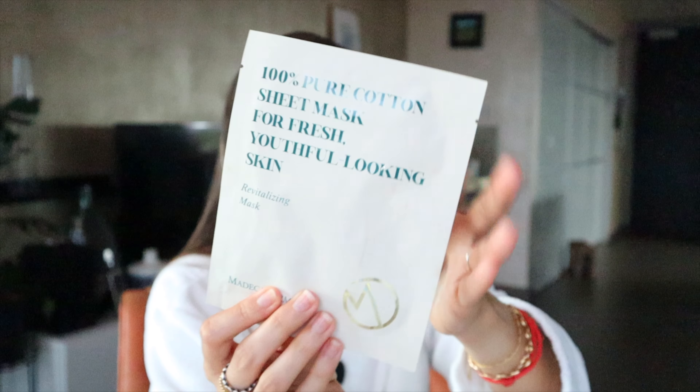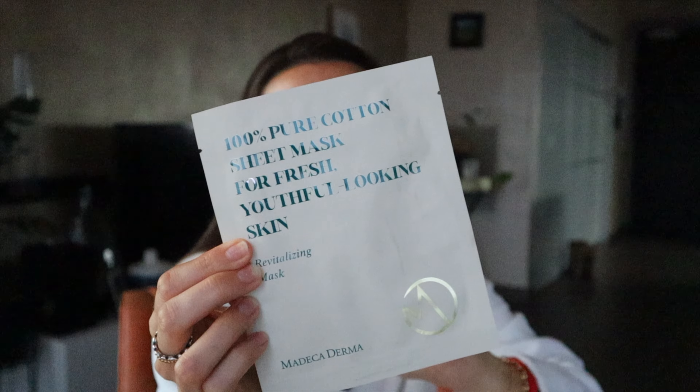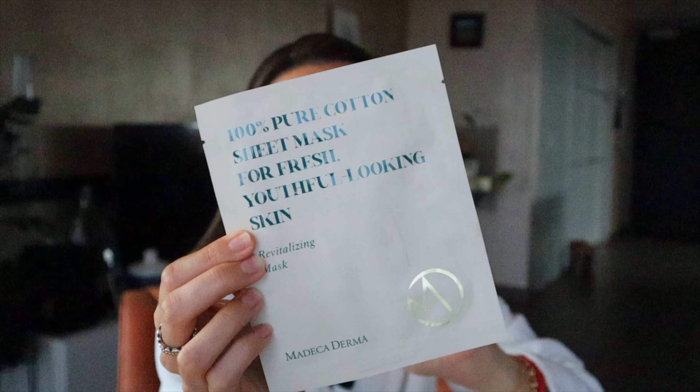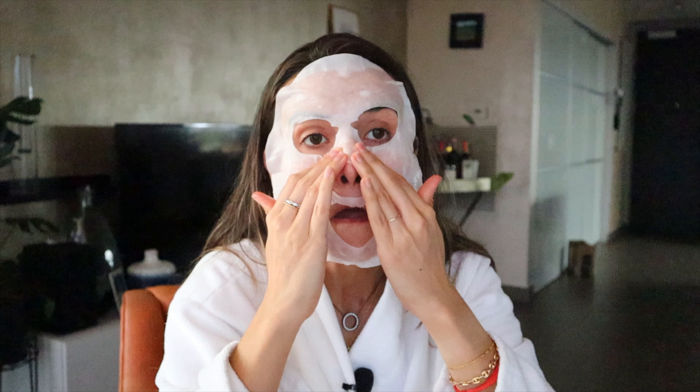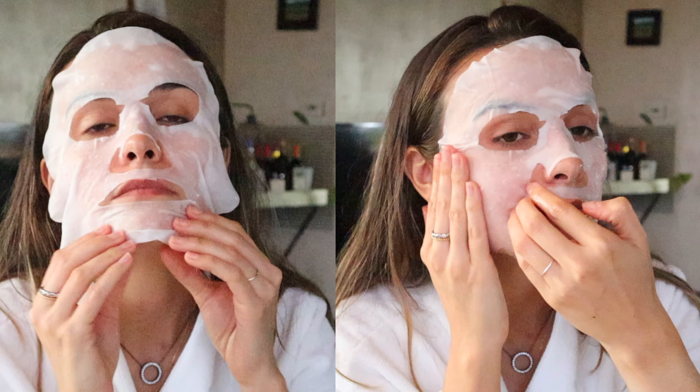After that treatment, I am going to follow up with a nice sheet mask to hydrate my skin. This one is the Madeca Dermal Revitalizing Mask — it's for firming, brightening, moisturizing, and purifying your skin. The sheet mask is not as thin as other sheet masks, so it's pretty firm. It has bergamot fruit oil, sunflower seed oil, and lavender as well.